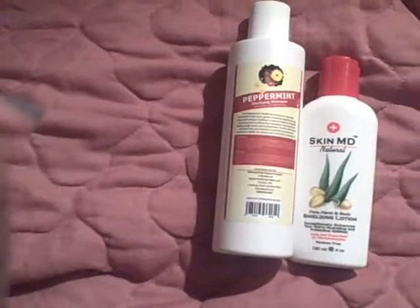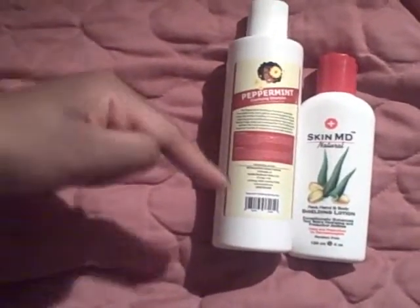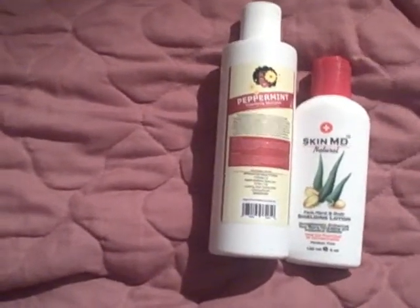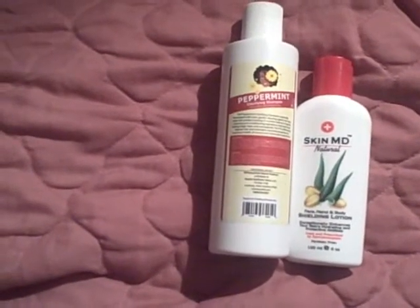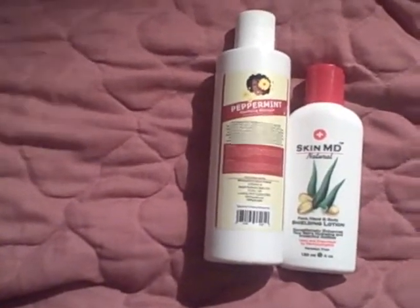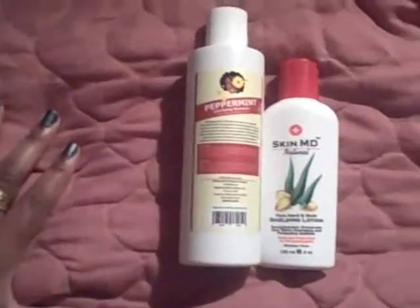If you get the eight-ounce it's eighteen dollars; if you get the six-ounce it's twelve dollars. I like this clarifier. If you have any clarifiers that you think are wonderful, please let me know. In the past I reviewed the clarifying shampoo from Hair Veda. Anyway, that's kind of it — I'll talk to you soon, bye!